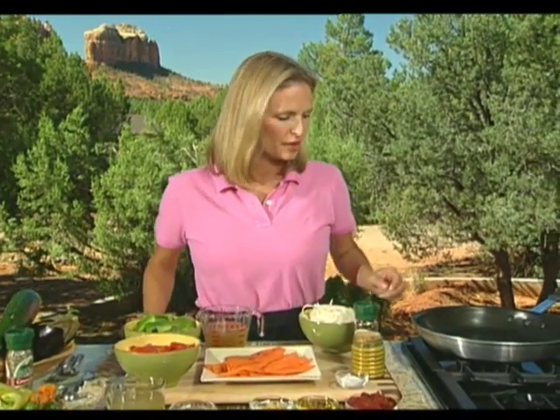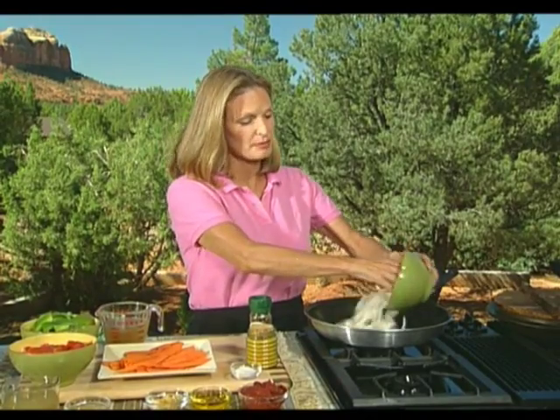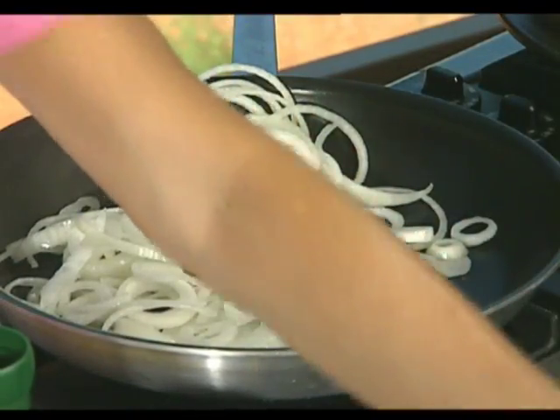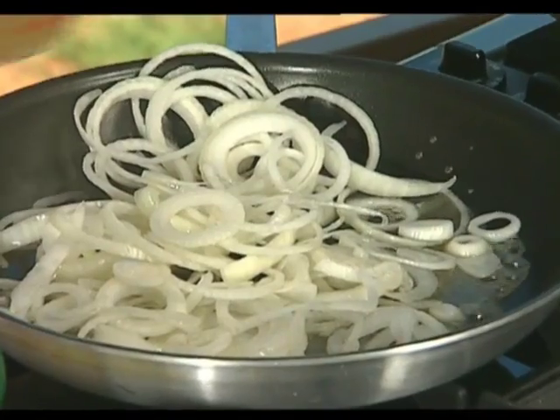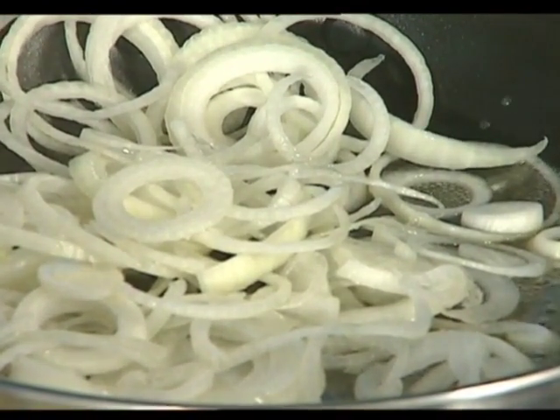We're going to start off by sautéing a couple of onions — quite a bit of onion, because we're going to be layering it between the other vegetables. We'll sauté it in a little bit of vegetable broth until it begins cooking down, and this is going to take three or four minutes to get them soft enough to where we can add the other ingredients.